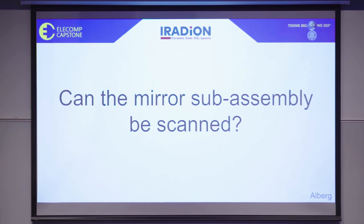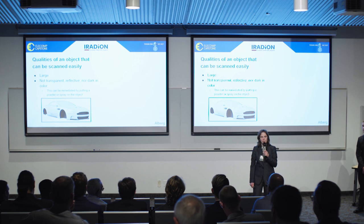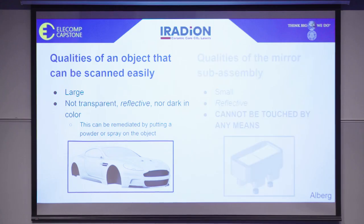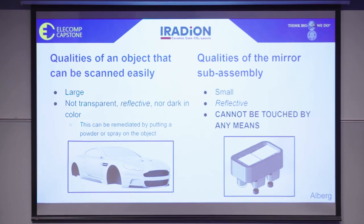One of the most important questions we had to ask ourselves of 3D scanning companies is: can the mirror subassembly be scanned? A demo is required due to the different functionalities and quality of each 3D scanner. The overall general qualities of an object that can be scanned is that it's rather large and doesn't have any surfaces that are transparent, reflective, or dark in color, although this can be remediated by putting a spray or powder on those surfaces. Car parts are the general application for 3D scanning. On the other hand, our mirror subassembly is small and it houses a mirror, and therefore it has a reflective surface.